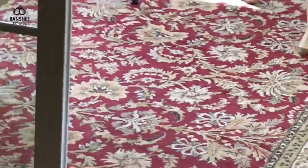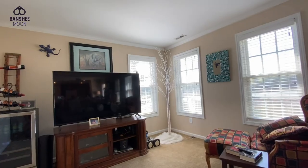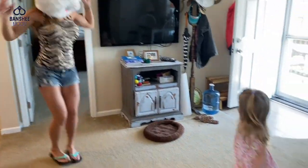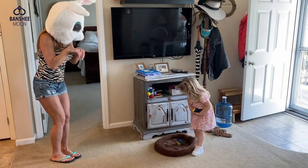He just hops in the door. What are you doing, little fella? Oh, you're going to go in my tree? Happy? Or is it the happy dance?